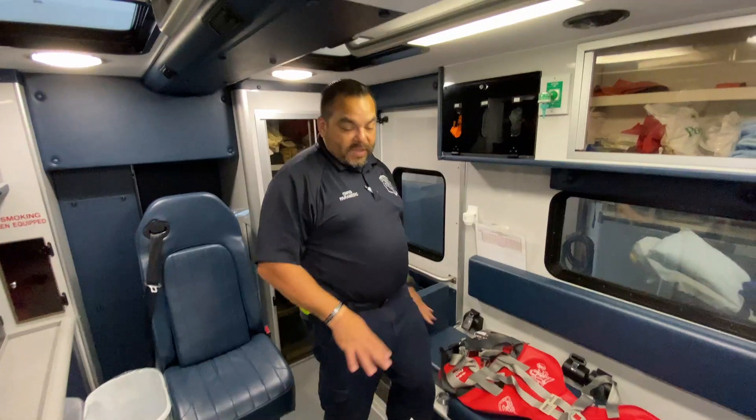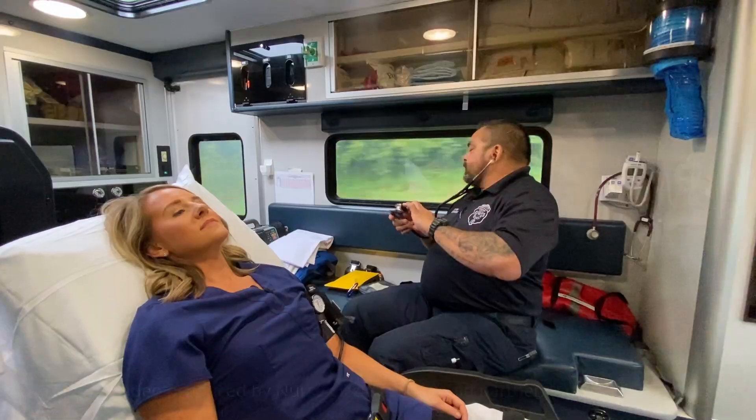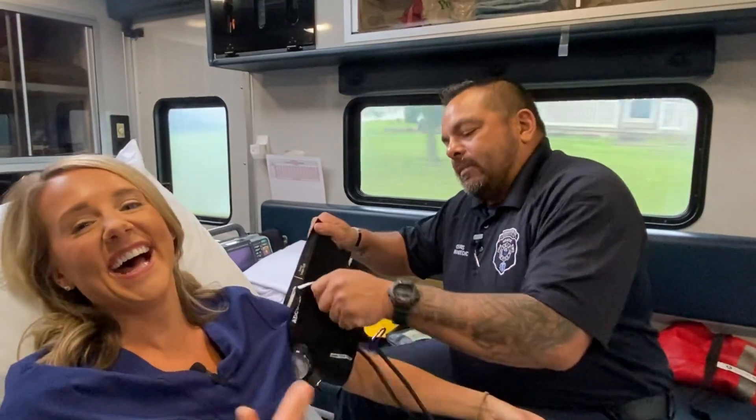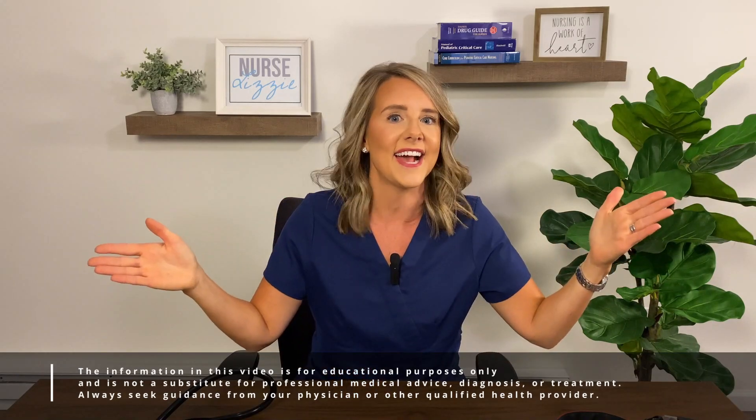Let me tell you a couple of things about my friend Chris, who you're going to get to meet very soon. He's going to be the one putting the Echo Core 500 to the test in the pre-hospital setting. Chris is a paramedic. He works 24 hours straight when he's on call, and when we see him today, he is really on the job and on call. He is an army veteran and a nursing student — just a very matter-of-fact guy, which is one of the reasons I'm excited to see what he thinks of the Core 500 in action on the spot. Let's go meet Chris.